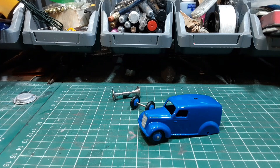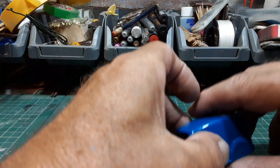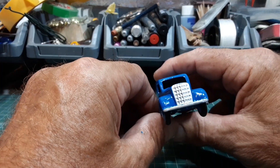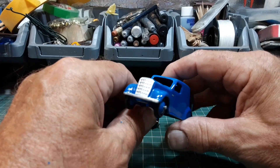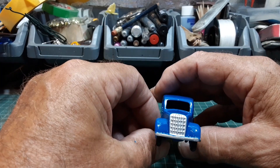There you go — grille and bumper painted. Not much to it. Like I said, I did the door handles too. Couldn't resist it really — it's only the door handles.